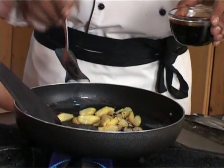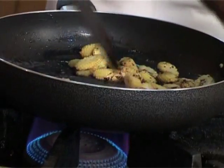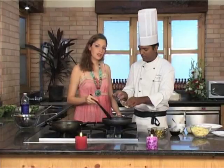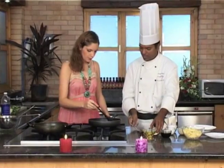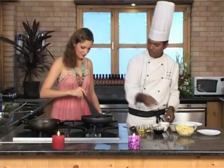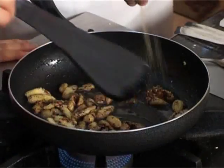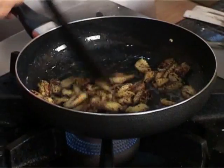Add a tablespoon of soy sauce, a tablespoon of white wine — or vinegar for anybody who would prefer not to use white wine, same amount as the white wine. A pinch of salt and a pinch of pepper. Stir it nicely and it's straight to go.